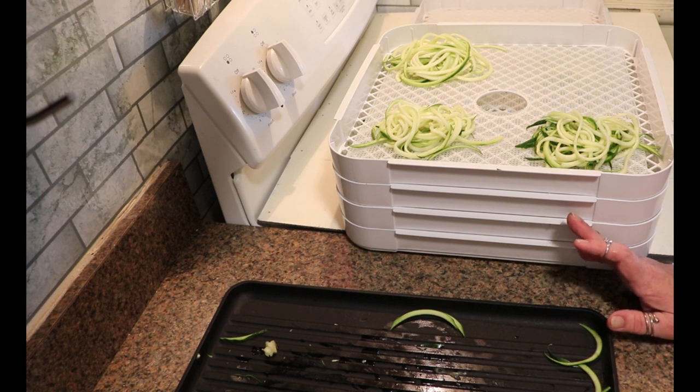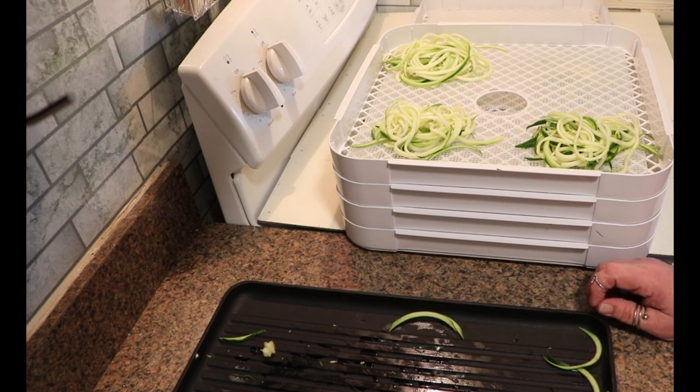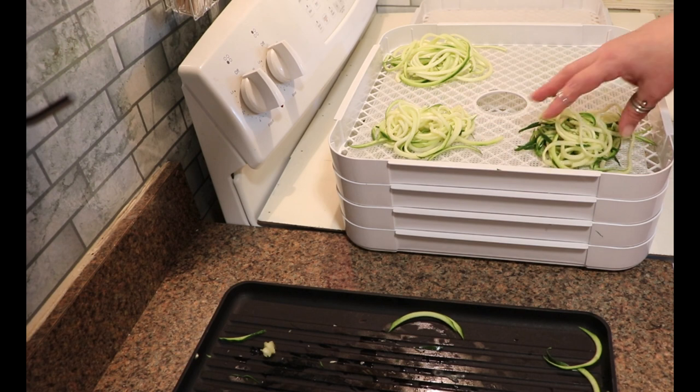It's raining today, so these may take a little bit longer since the humidity is a little bit high. I will start checking them for doneness around the 10-hour mark. Once these are all dehydrated, I will bring you back and we'll rehydrate a bundle of them so I can show you how they look.